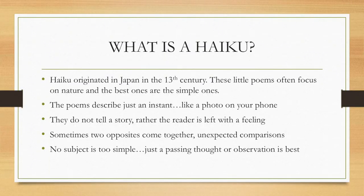So there's a formula to this. Let's start with that formula. These originated in the 13th century. They often focus on nature, and the best ones are the simple ones — not the complex ones, a very simple idea. They just describe an instant. I like to think it's like taking a photo on your phone — you capture one instant, one second of a story. They don't tell the whole story. Rather, they leave your reader with a feeling or an emotion. Sometimes two opposite things come together — you get an unexpected comparison. And remember, no subject is too simple. Just a passing thought or an observation is best when it comes to haiku.